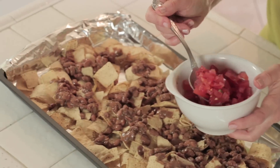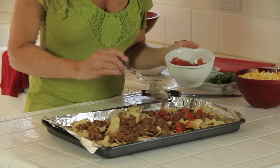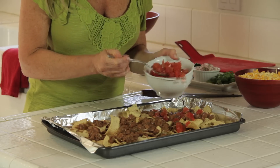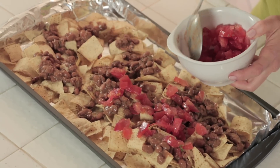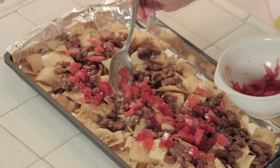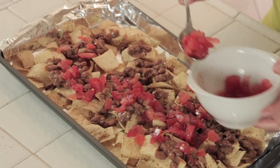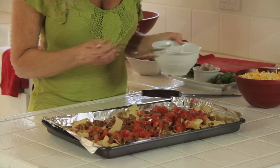The next ingredient I add is chopped tomatoes. The reason they come second is I don't want the juice of the tomatoes to liquefy and get onto my tortilla chips and make them soggy. So I put them on top of the beans — the beans act as a protective layer to keep those tortilla chips really crunchy.